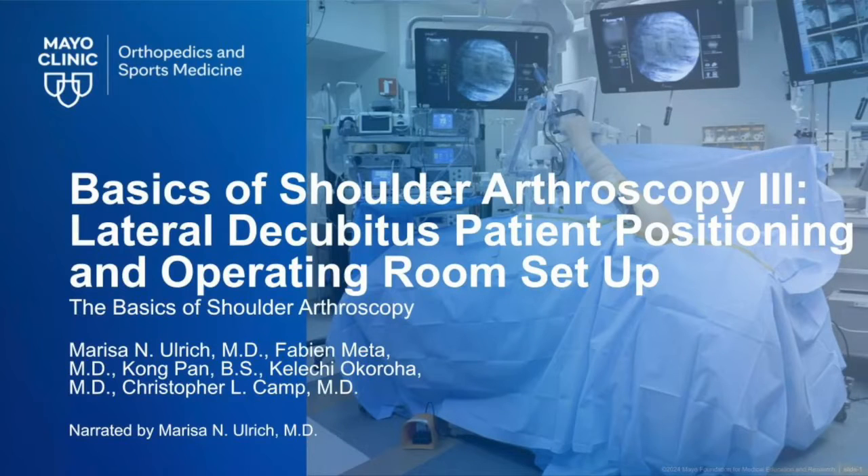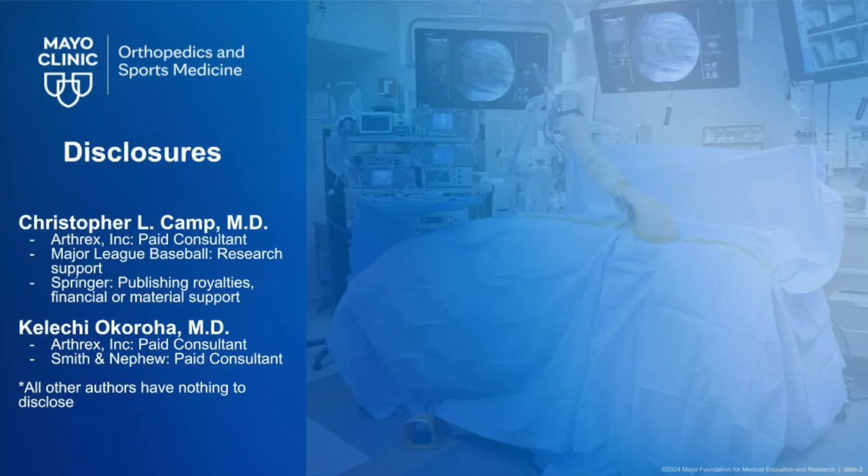The following video is the third installment on the basics of shoulder arthroscopy. In this video, we will discuss lateral decubitus patient positioning and operating room setup. Our disclosures are written here.